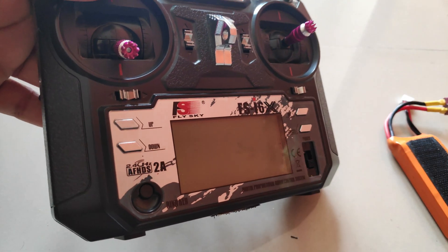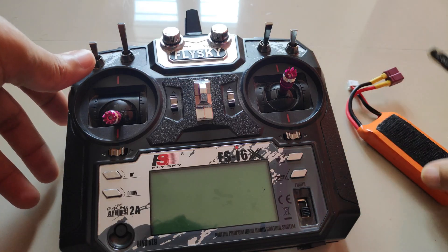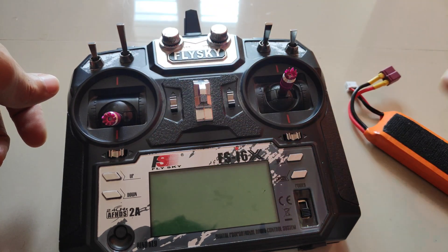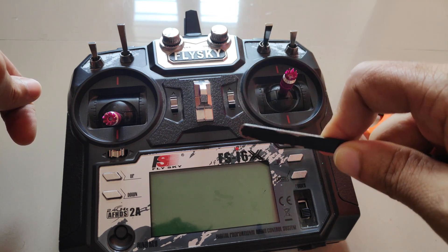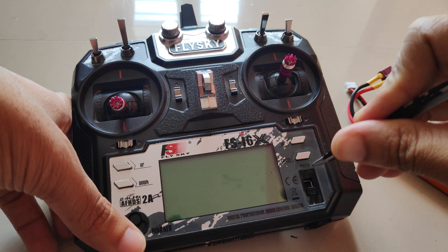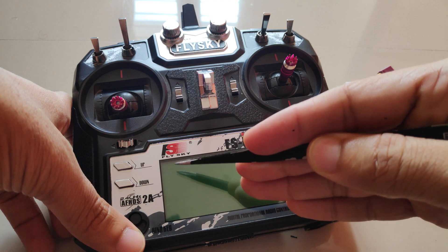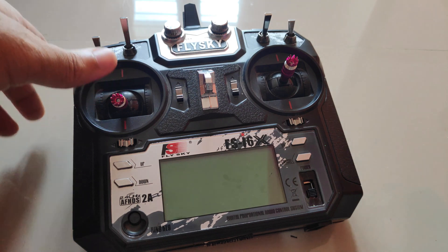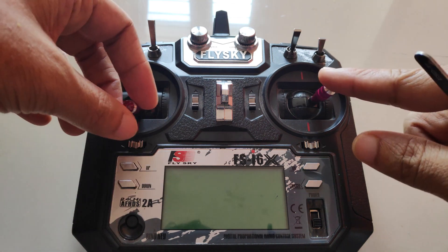It could have been the drop or the grease that caused the problem. Before applying the grease, after the radio had fallen, I did power up the radio at least three to four times with my LiPo battery and it turned on properly. It was only after I first turned on the radio with the grease on the switch that I got the 0.02 voltage error and the gimbals stopped responding.